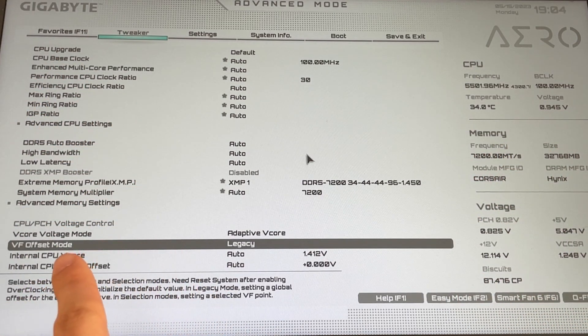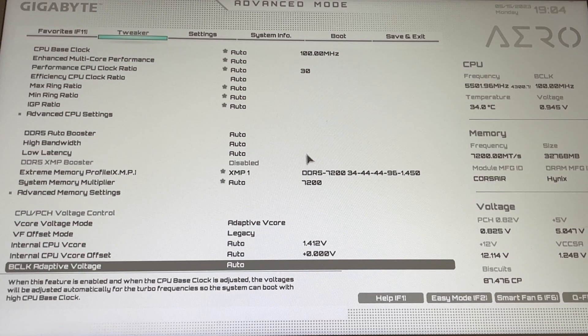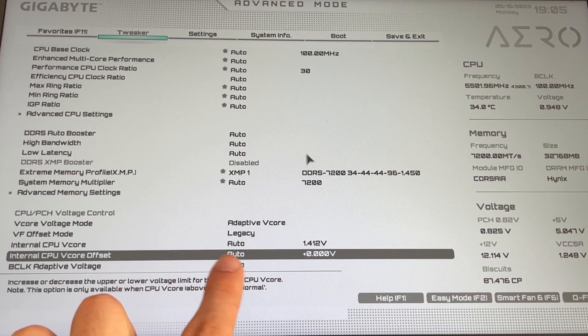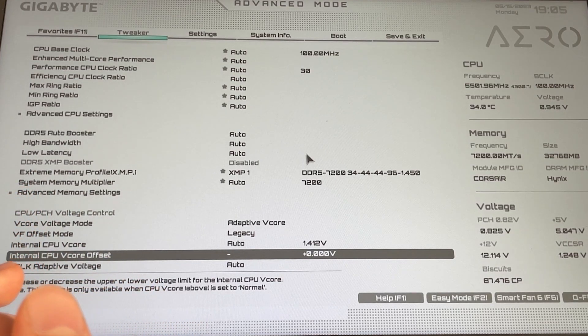Then voltage frequency offset mode — set to legacy — but if you don't have this option you don't have to set it, it doesn't matter. Then internal CPU v-core we leave at automatic, and we go and change our offset.